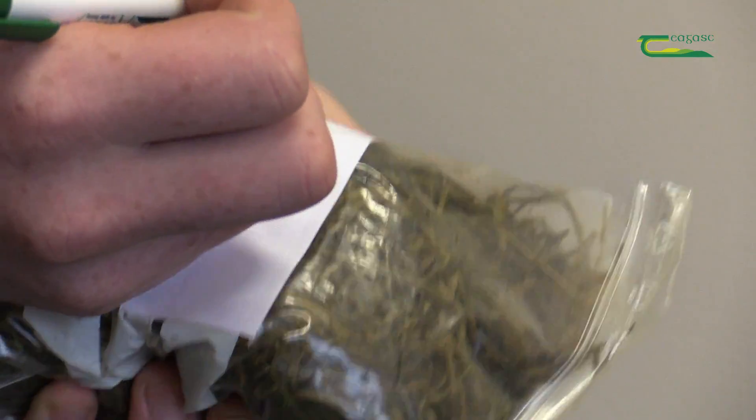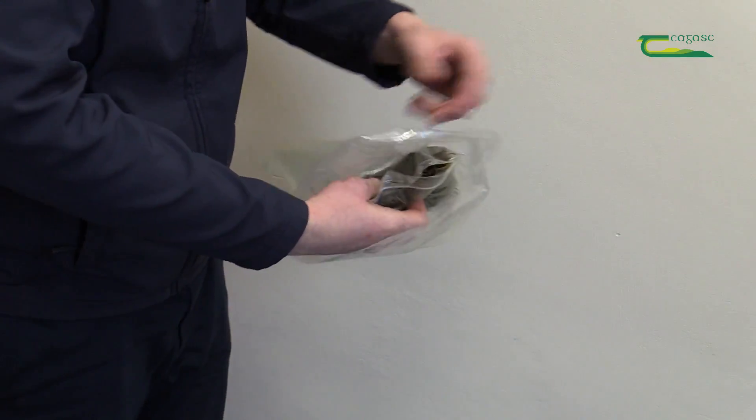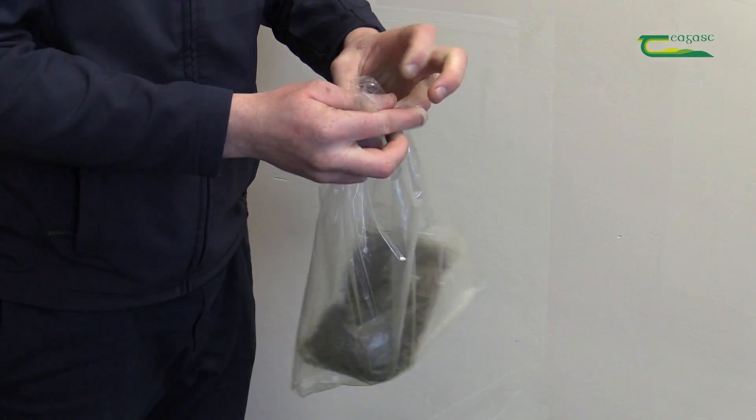Label the bag with details of silage type, date of cutting, and farmer details. It is good practice to place the bag within a second bag to prevent air contamination during the transport period.